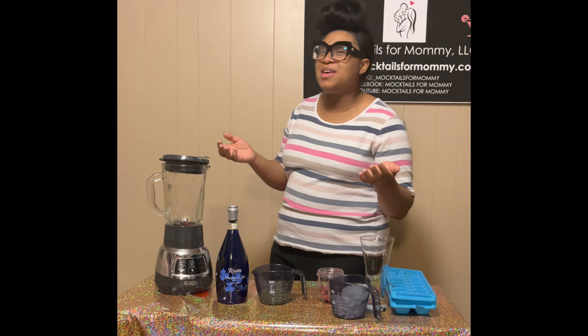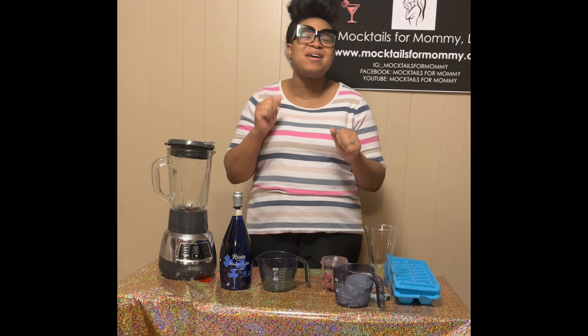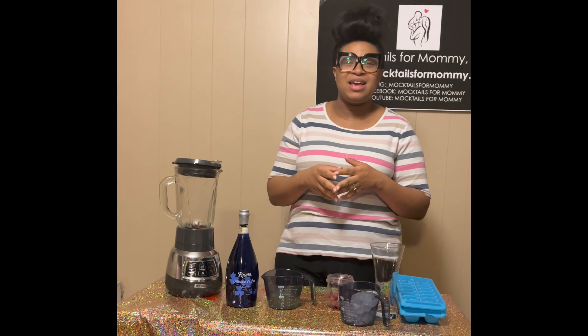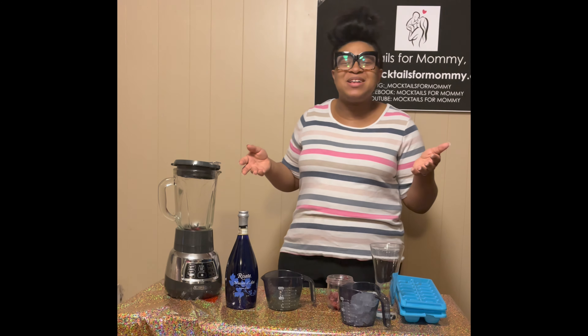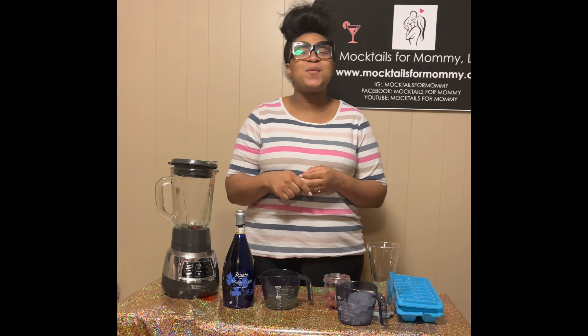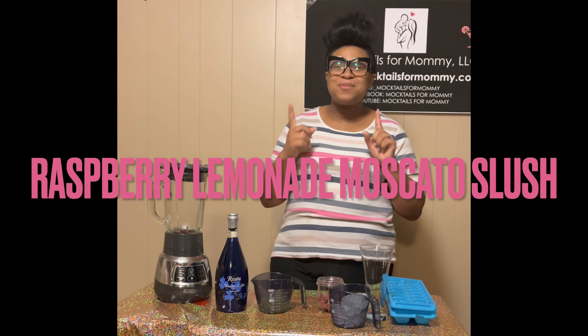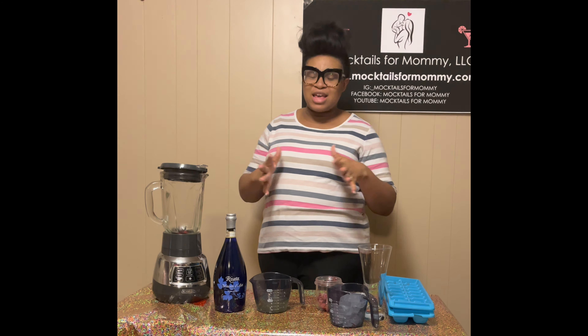Hey mocktail family, it's Ashley with Mocktails for Mommy. Thank you guys so much for tuning in to this episode. Today we are going to make a drink called the Raspberry Lemonade Moscato Slush. This drink is delicious and I love it because it's refreshing, it's cool, and it's quick and easy to make.